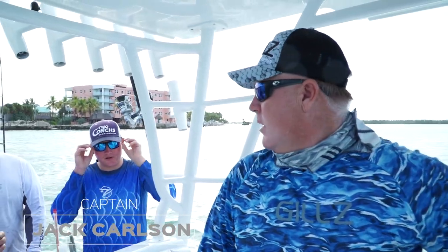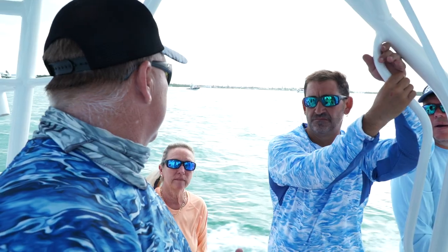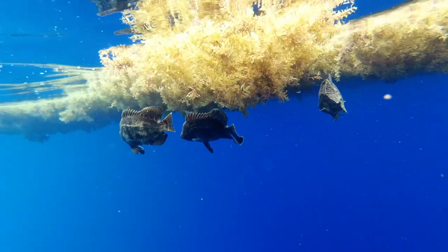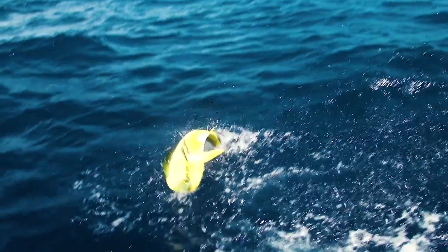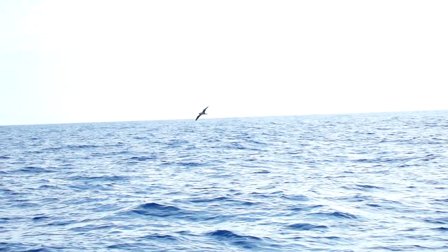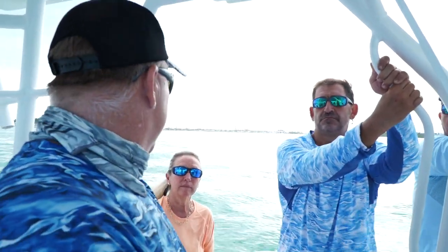Alright guys, you ready to head offshore? Today we're going to be targeting mahi. We can get into tuna - we'll be vertical jigging those. When I offshore fish, birds are key. I'm going to use my Furuno radar to find the birds, but I also need your eyes. Everybody looking is better - the more eyes the better. We're going to be looking for birds, boards, weed lines, anything that's going to attract these fish and hold the bait fish, which is what's going to hold the mahi.